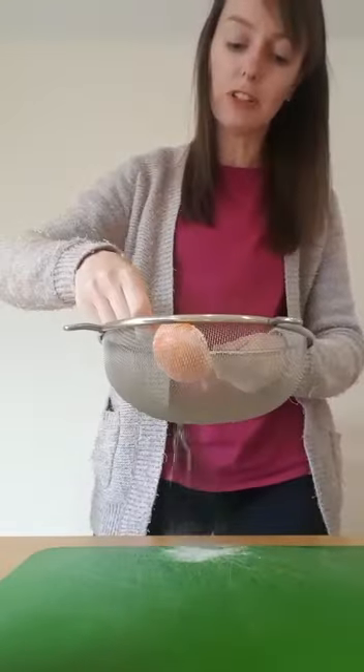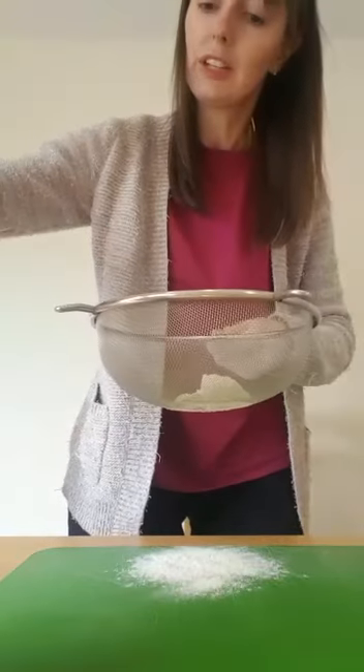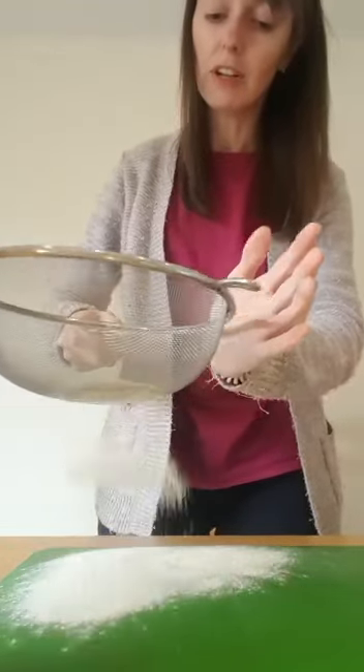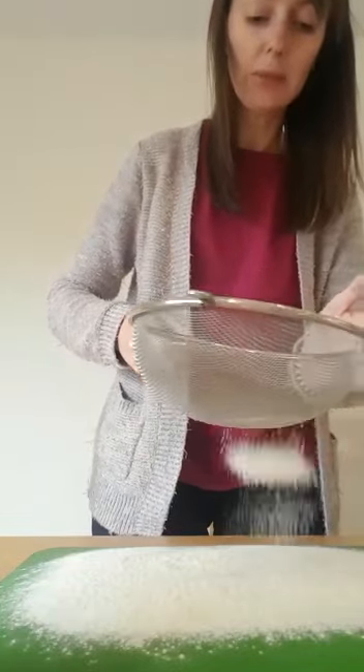What I'm going to do is I am going to get a scoop and I am going to gently put flour into my sieve. Now we don't need a lot of flour, it just needs to cover the board. Gently going to tap it over, ensuring I'm covering all the board. It doesn't need to be very thick.